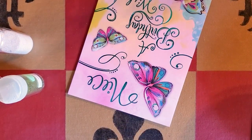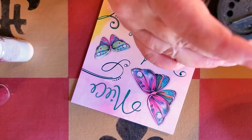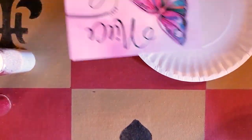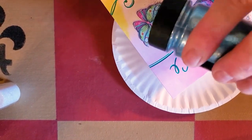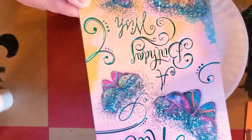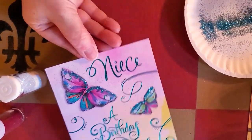I like this pretty blue color here, so I'm just going to open this up where the shaker part is, and I'm going to do it over this little plate. And there you go — look at that, isn't that pretty?